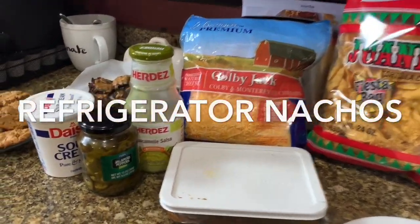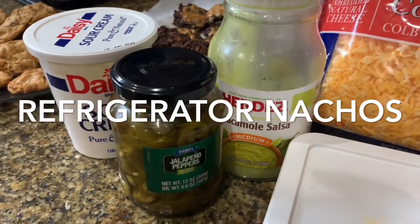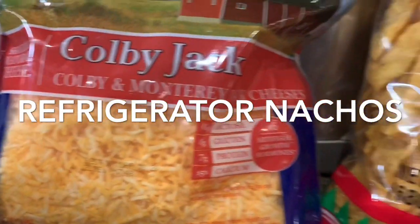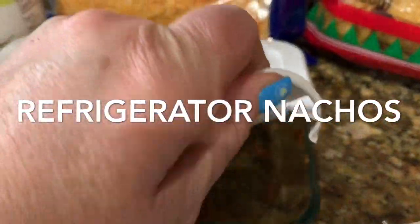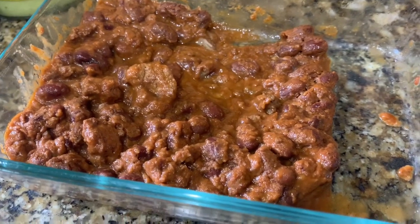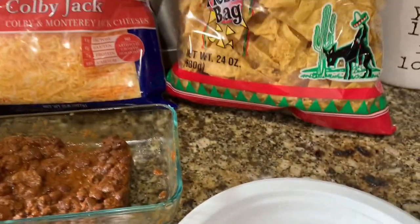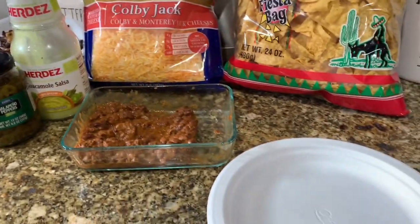For lunch we decided to do some refrigerator nachos — by that I mean we use leftovers out of our fridge. I had some chips, some leftover chili from chili dogs one night, a little bit of salsa in a jar, some jalapeños, and some sour cream, so this was like the perfect quick and easy nacho.